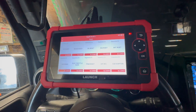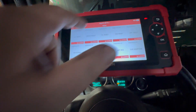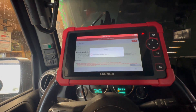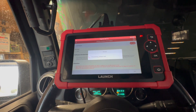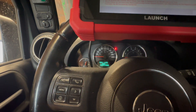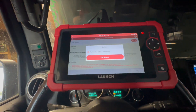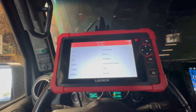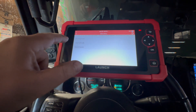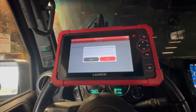I tried using the reset feature to do an oil life reset — it was showing oil life at 32 percent. The reset was unsuccessful through the main reset tab. I had to go into the PCM module specifically, find the oil reset in there, and that's where I managed to get it to work.